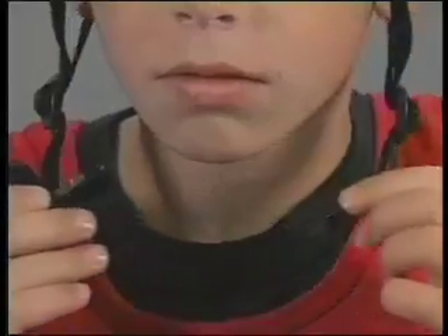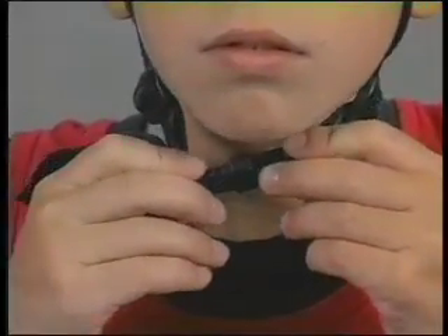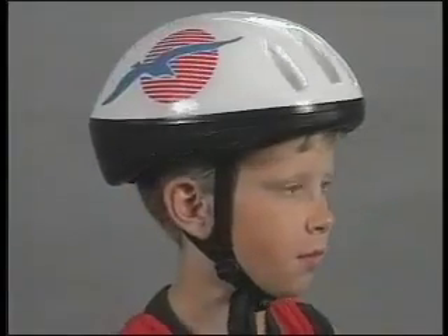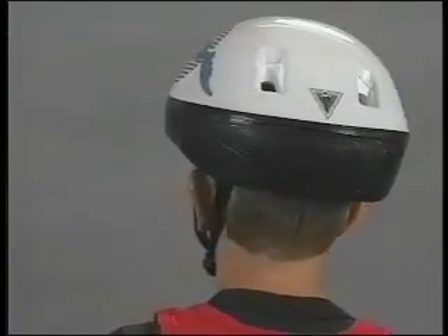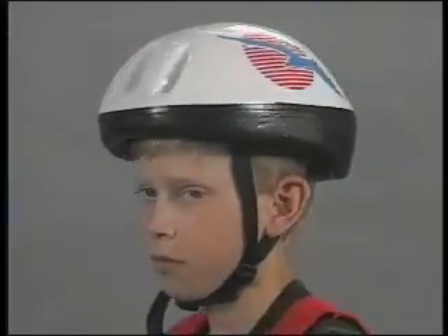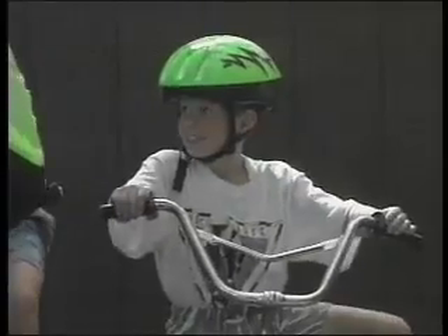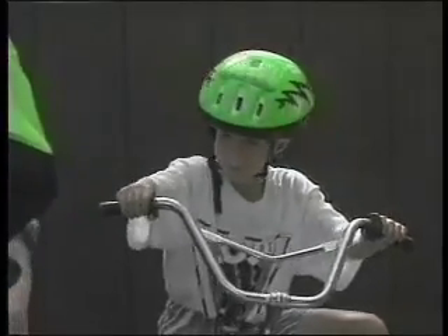Now that you have a properly fitting helmet, you need to practice buckling and unbuckling the helmet until it becomes easy and natural. As you grow, continue to check the fit of your helmet to ensure it's not too tight. If it is, remove the thick pads, replace them with thin pads, and loosen the straps. If it's still too snug, it's time to reinvest in a new, life-saving bicycle helmet. Remember, it's easy to fit your helmet by following these five easy steps.